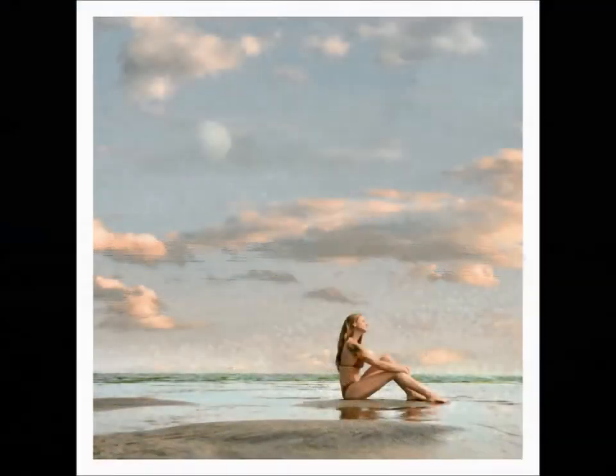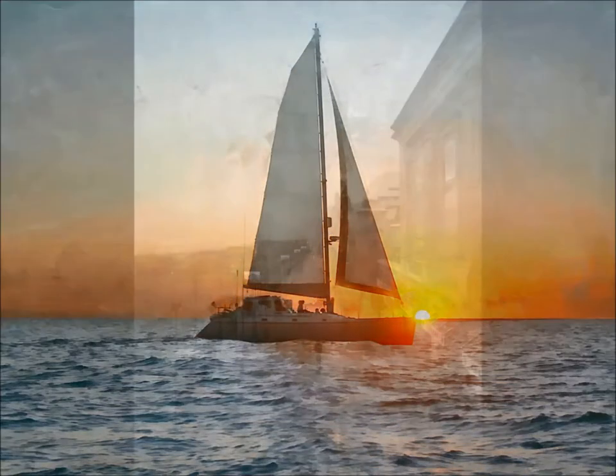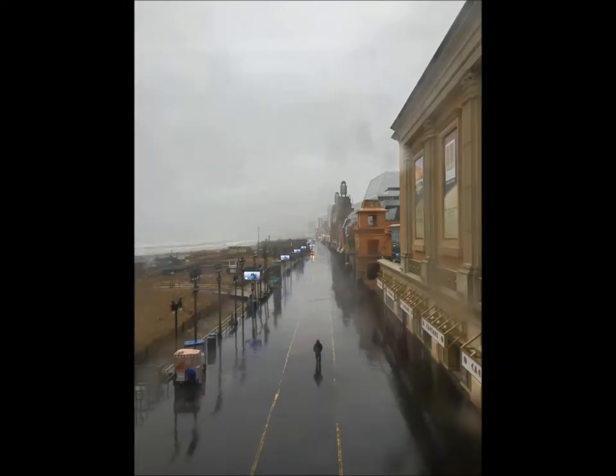Most pictures I receive are full of very dense shadows, and in that case I have to open them up to see what's hiding in there. And then I deal with the brightest areas. These usually need to be softened down a little, so I work slowly, making small adjustments one at a time.